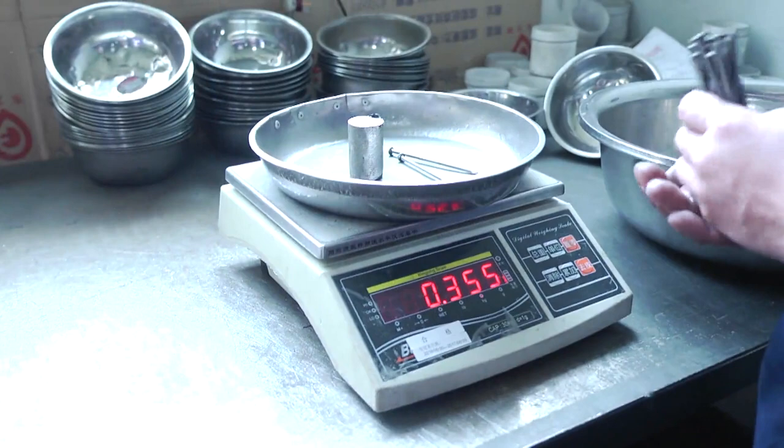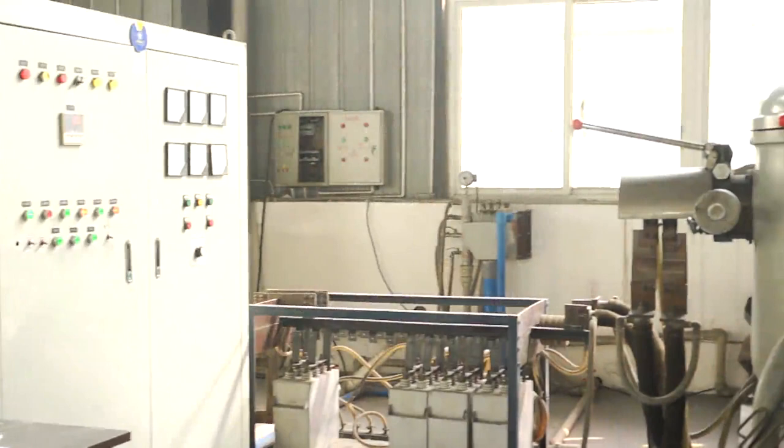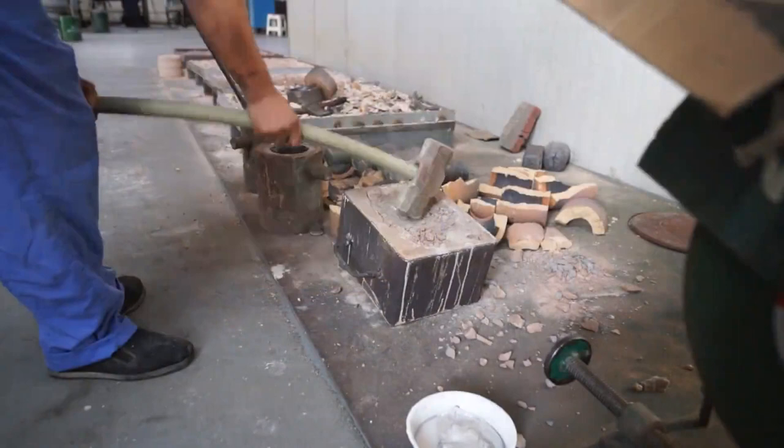The first step is to prepare raw materials. The second is to melt these pure metals in a vacuum induction melting furnace under insert atmosphere. The third is to get the alloy castings by casting molten alloy liquid into a silica sand mold smoothly.